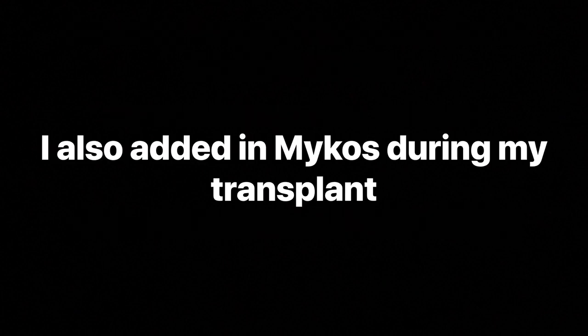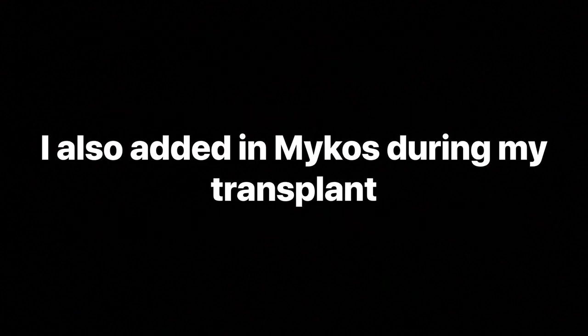I grew these bad boys using one cup of all-purpose 444 from Gaia Greens. My dirt of choice today is going to be the Pro Mix — it's going to have the HP and eminent.